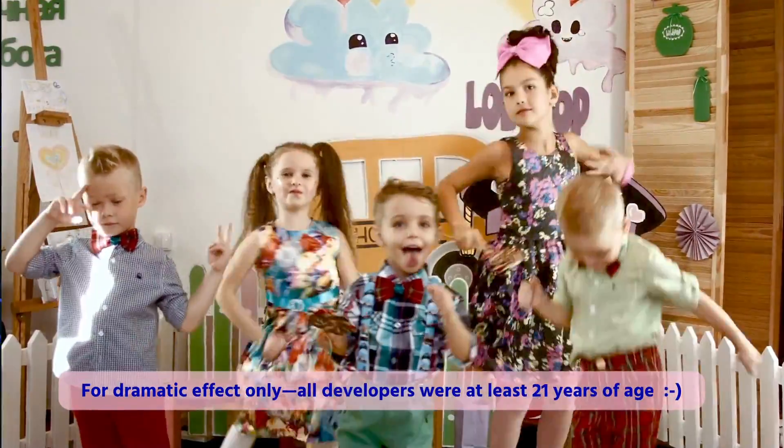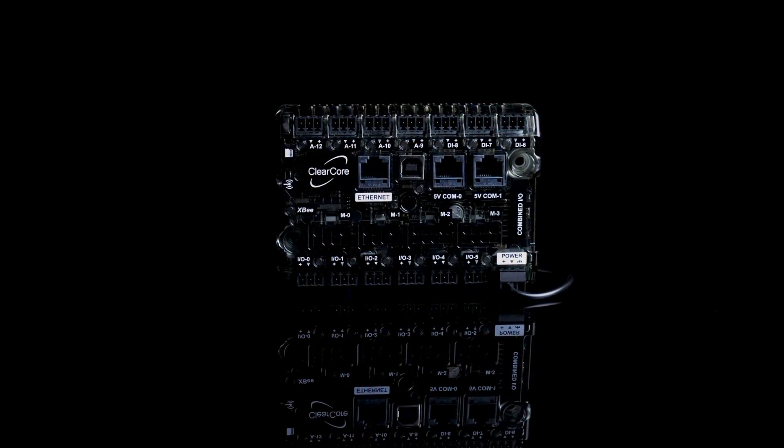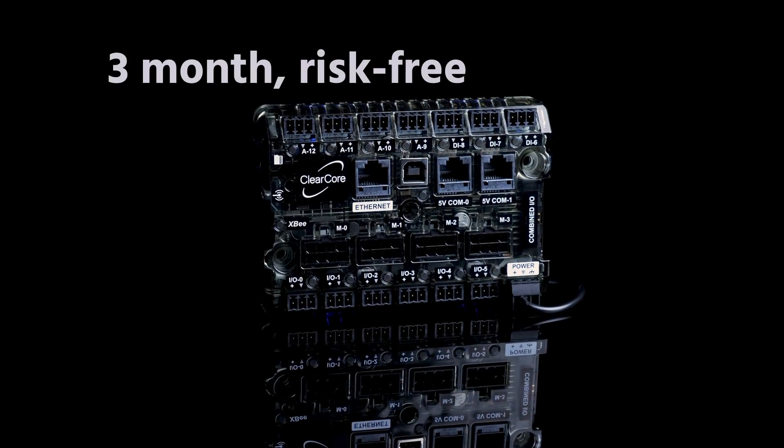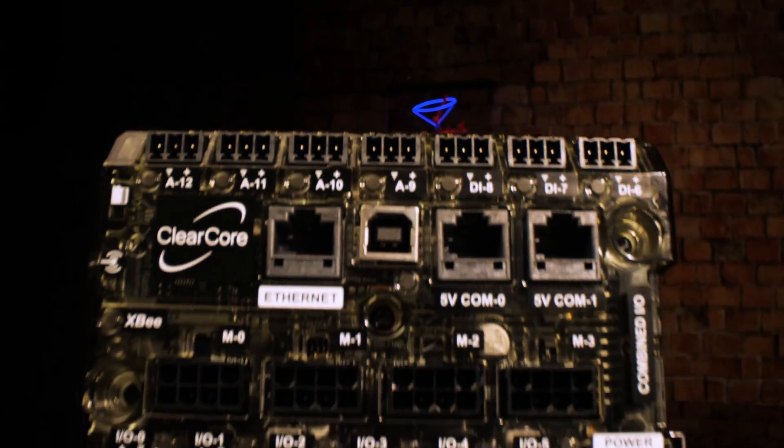To be fair, they're a pretty smart bunch. Give ClearCore a try on your next project — it comes with a 3-month, risk-free return guarantee. Who knows what you'll be celebrating next.